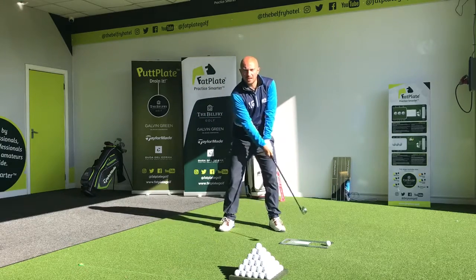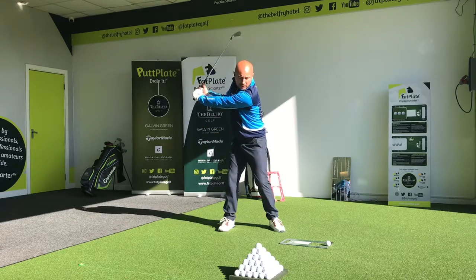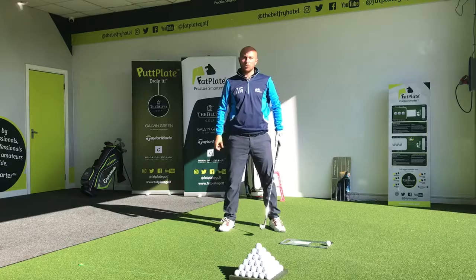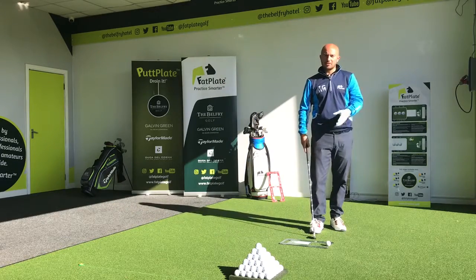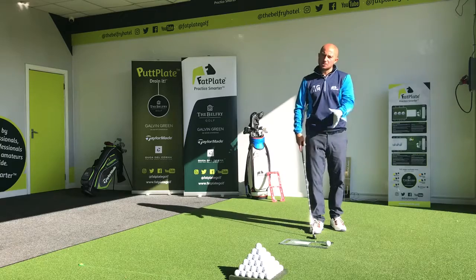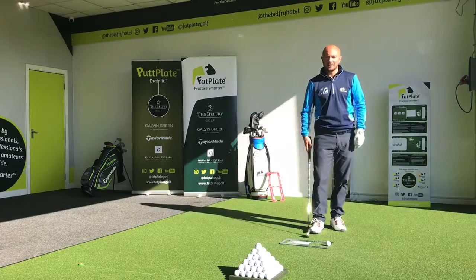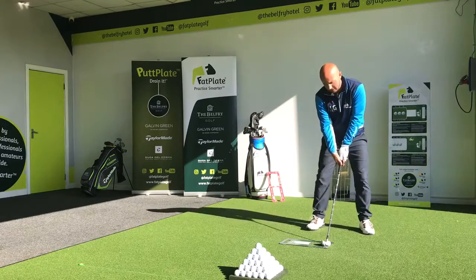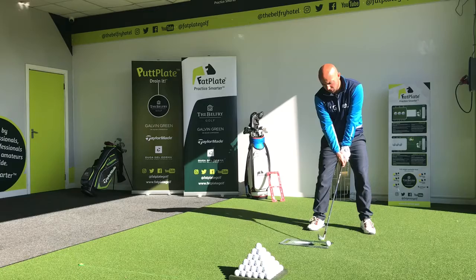What we're looking for is as the hips and shoulders rotate together, our swing center stays over the ball. The fat plate light is really going to help give us the feedback we're looking for — if I'm still swaying, I'm going to strike the strike strip at the back. So as I take a strike here, I'm looking to avoid the strike strip and make good contact.